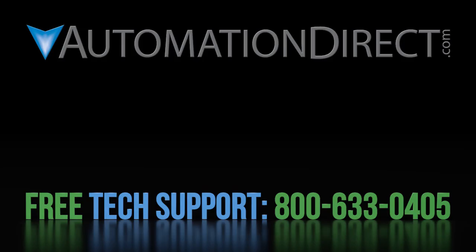Click here to learn more about the GS4 drive. Click here to learn about AutomationDirect's free award winning support options, and click here to subscribe to our YouTube channel so you will be notified when we publish new videos.